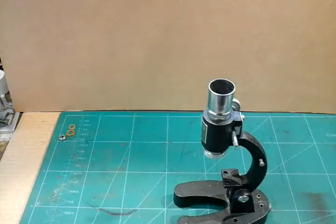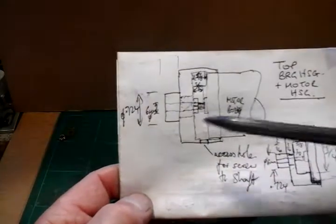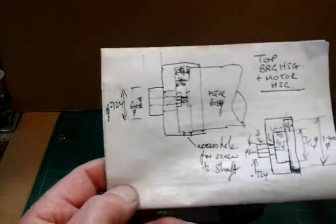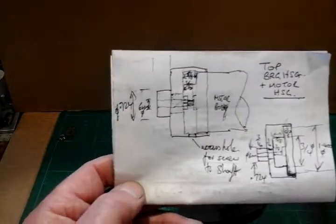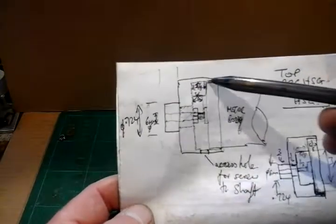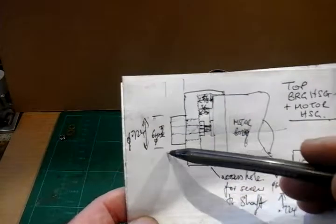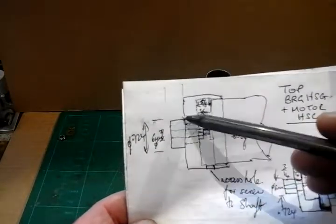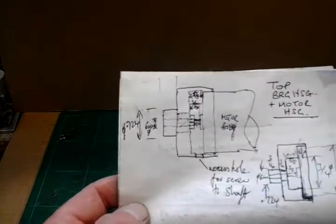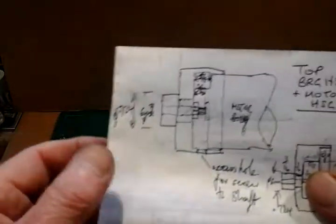What I've decided for this top one is to combine a bearing housing with a motor housing. Here's my sketch for it. Basically, I'm going to use a bit of stock aluminium, inch and a half diameter, and I'm going to turn this housing to accept the bearing, which will be here, and also incorporate a housing for the motor, which is here. The motor will fit into that bit, and then this piece fits into the body of the microscope head. There's a space here where I'll make an access hole so I can get a grub screw to attach the motor to the spindle when it's done.